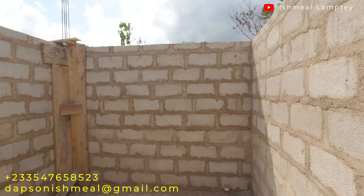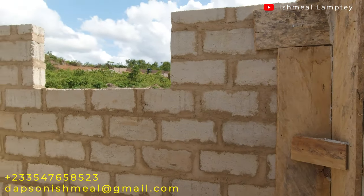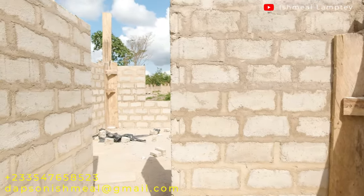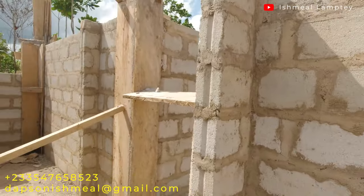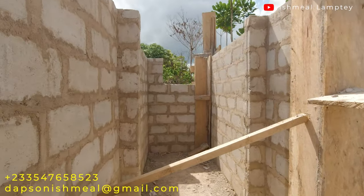We have the ensuite washroom here and the window created for it — that's a 4-foot wide window and the height is 2 feet. From here let's continue through to the master bedroom and then we have the utility area which is right ahead of us.